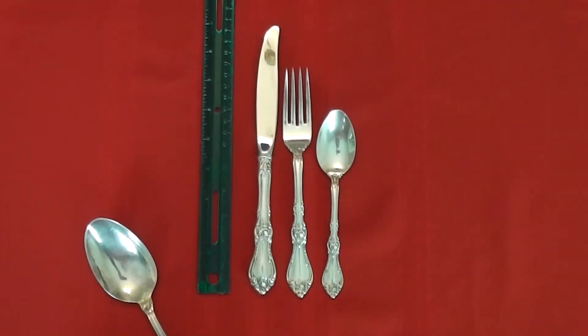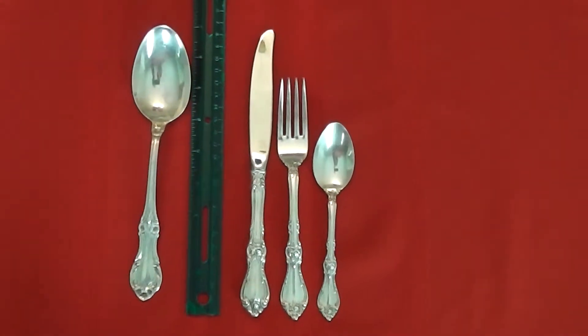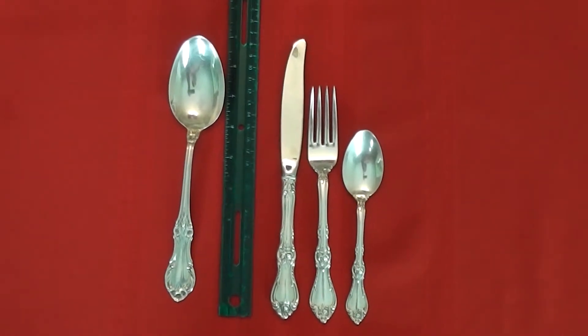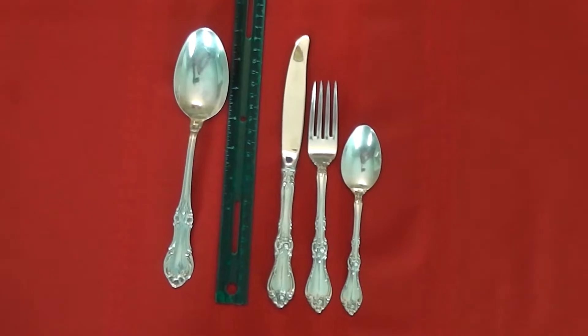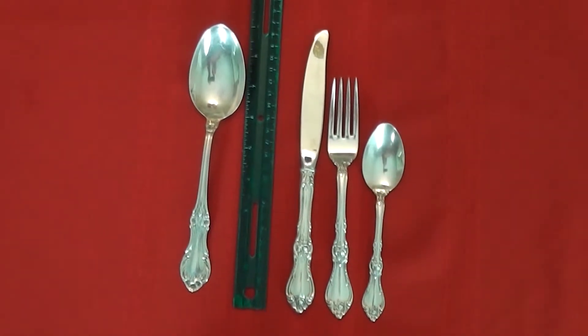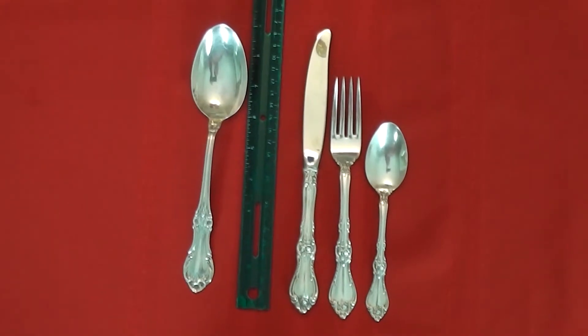Welcome back to Southern Staples. Today we're talking about another sterling pattern in our sterling series. This is the Wallace Silversmith's Royal Rose, which first began production in 1962 and was later discontinued in 1995. It is still available online, in an antique store, or on a website like replacements.com.